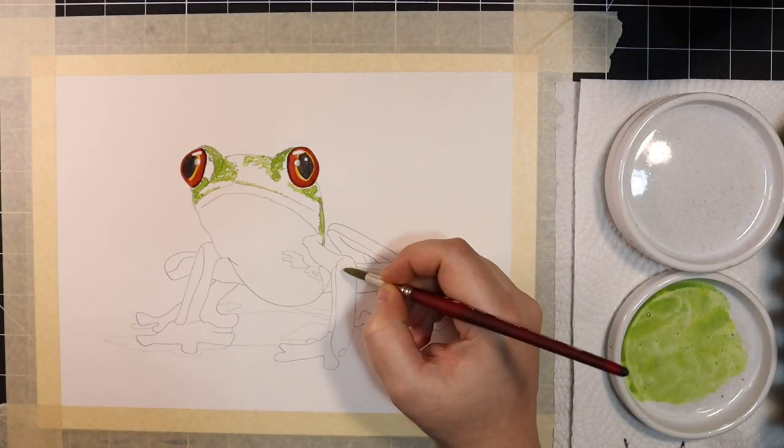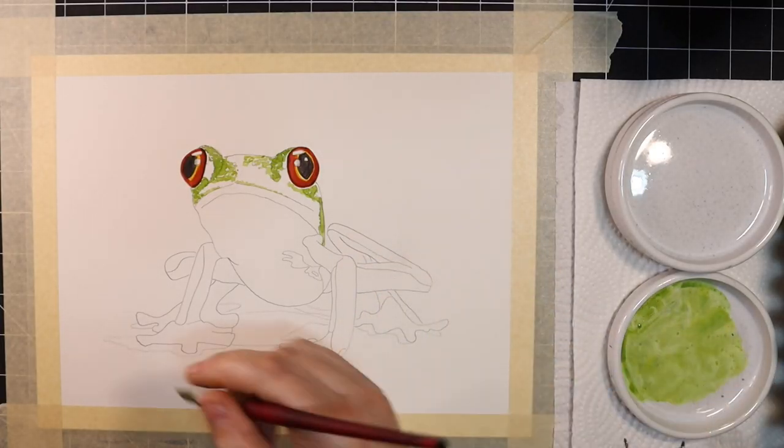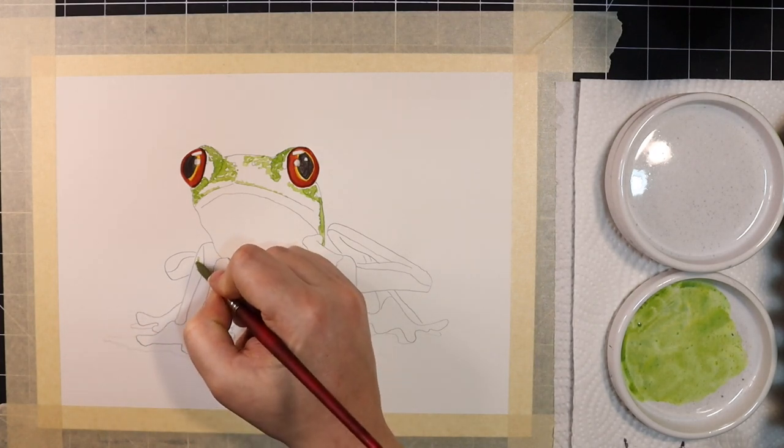From here, I'm going to move down into the body and stipple this mixture in wherever I see texture, specifically on the frog's legs.